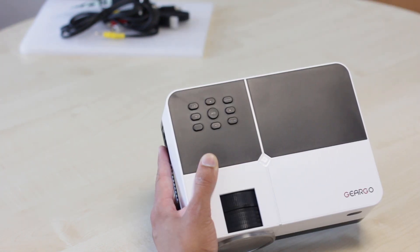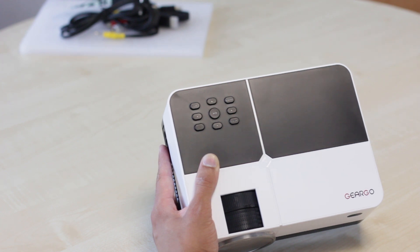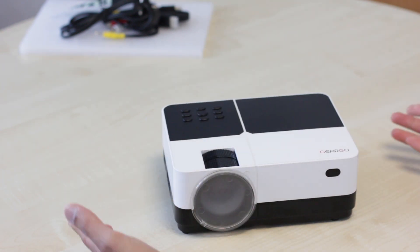At the top you have your menu button, your up, down, left, right buttons, the power button, the play/pause button, the source button, and in the middle you have your OK button. And that's about it for the projector unboxing.